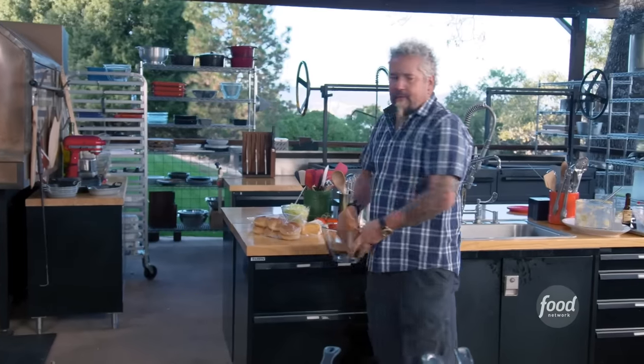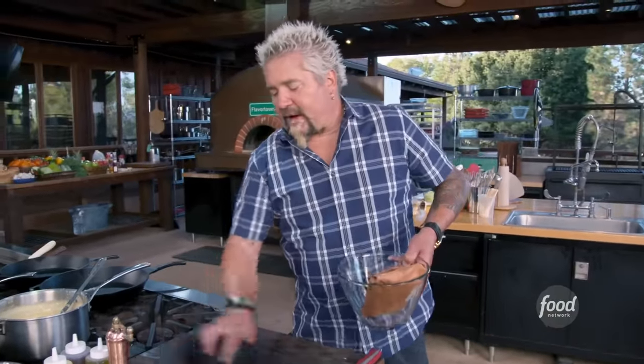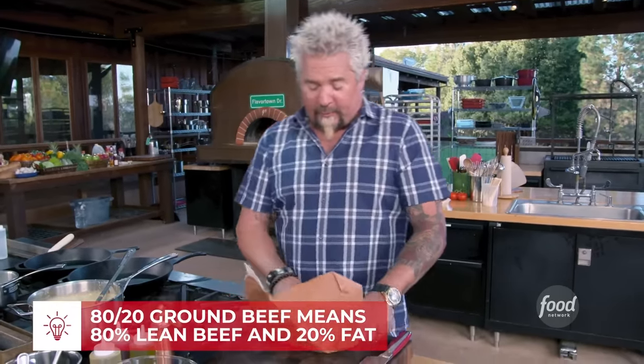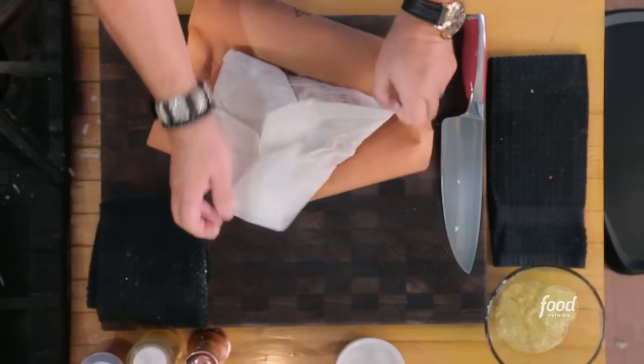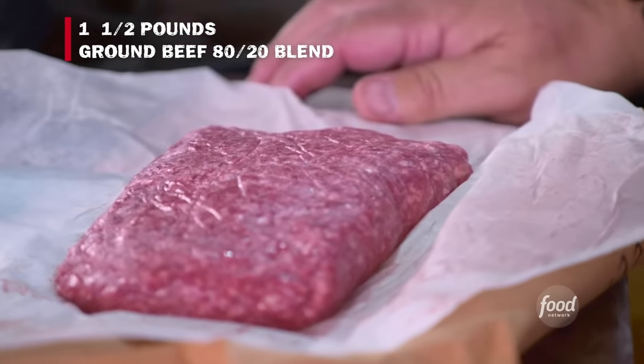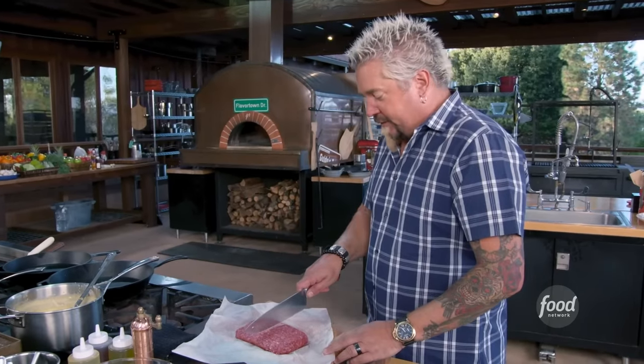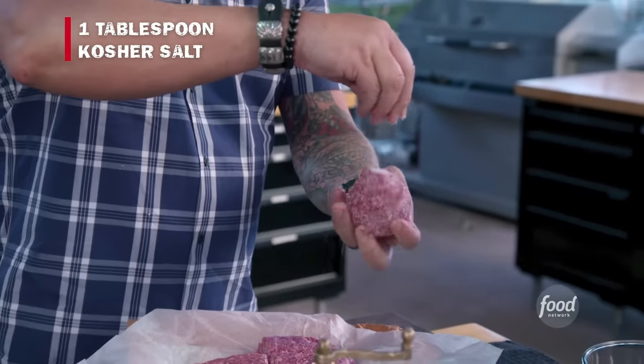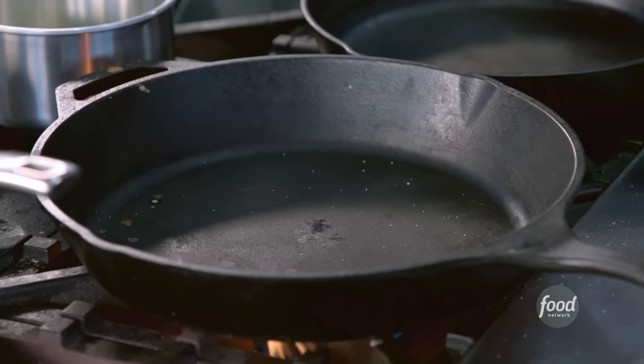Next up, the burger. We have 80-20 ground beef. When making great burgers, I'd recommend going to the butcher and saying: grind me up a little brisket, give me some short rib, and give me some chuck — if you're going to do it, do it right. We've got about a pound and a half here, so this should make us about four six-ounce patties. Ball it up, don't press it super hard, then hit that salt all the way around with your favorite kosher salt — no pepper, nothing else. I have my flat top here, but I want to show you how to do this with a cast iron. If you don't have cast iron, go get one — it is the way to go.